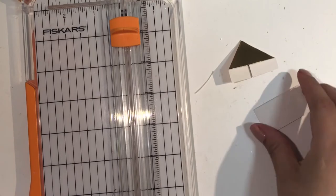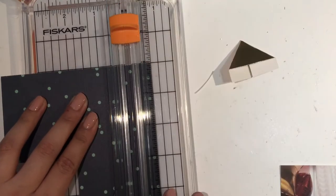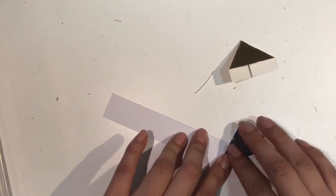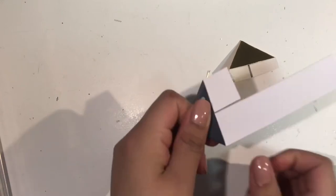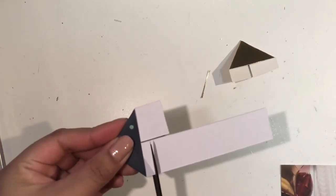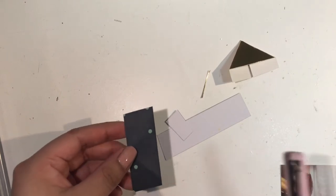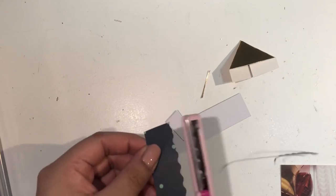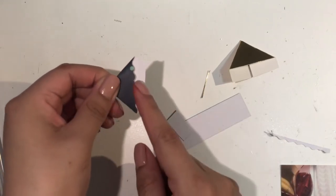I'll share with you another cool way you can decorate these. I thought it would be really fun to get your decorative scissors and just cut the strip down here, that way you're left with the same design. That looks super cute as well.